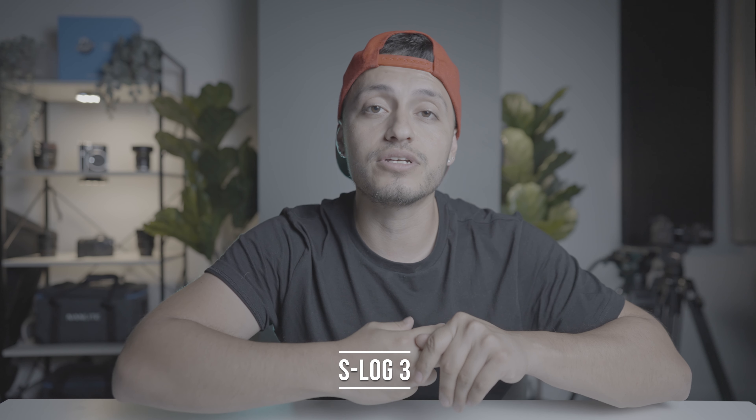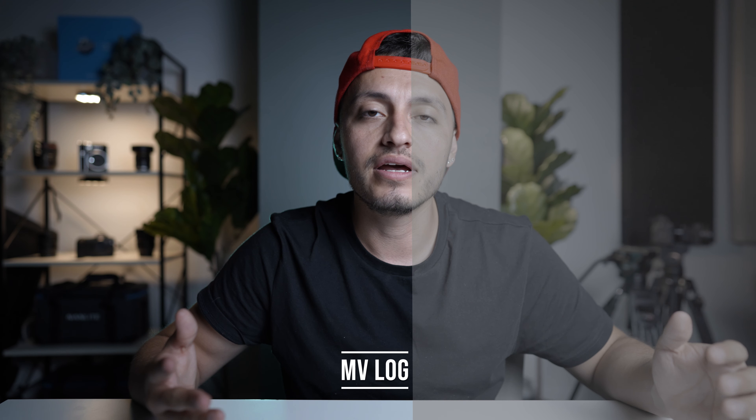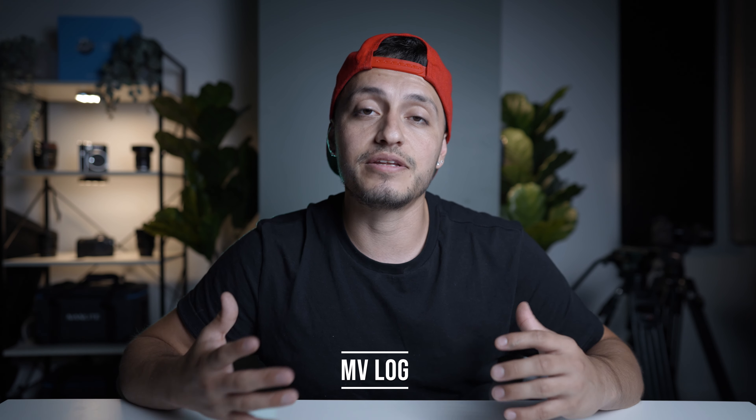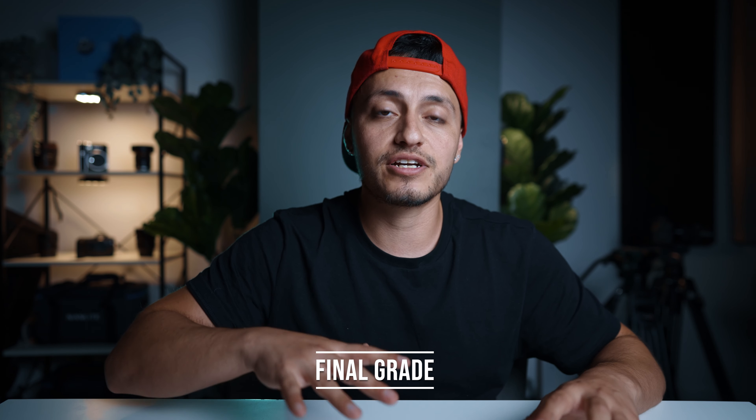Before I move on, I want to talk about how I shot this video as far as picture profile, because a lot of people always ask. Going forward, everything I shoot is either in S-Log3 with the Sony or V-Log with the S1H — I shoot everything in log to get the best dynamic range and best colors. For this particular music video it was V-Log, 4K 24 10-bit, and also 4K 60 10-bit.